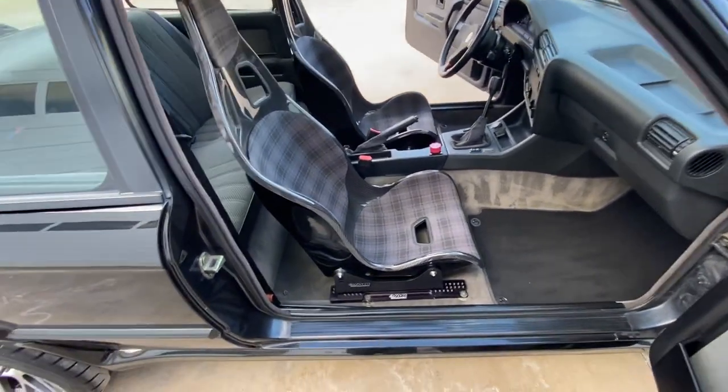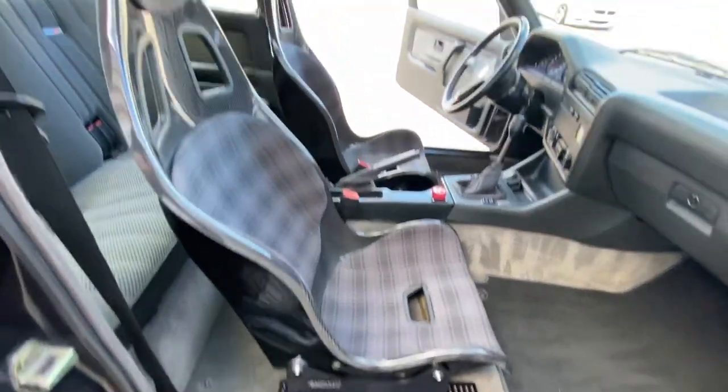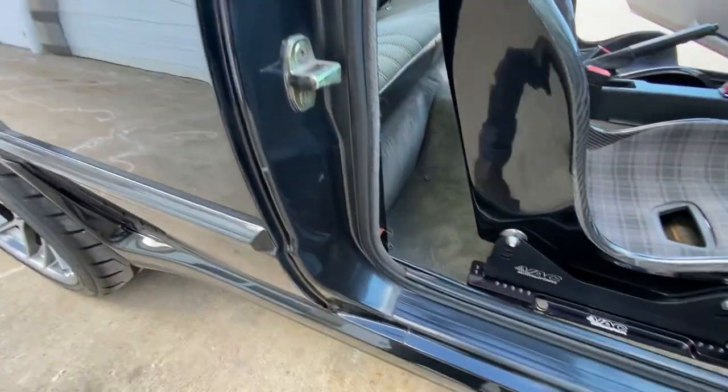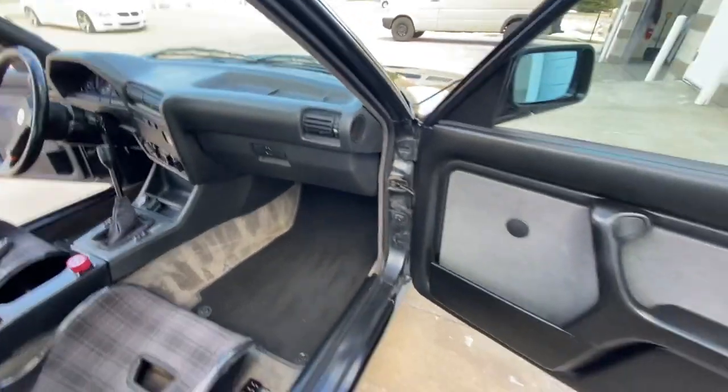The AC motorsports mounts. The passenger side is fixed; the driver side does have a slider. Overall, just a really incredibly clean car.